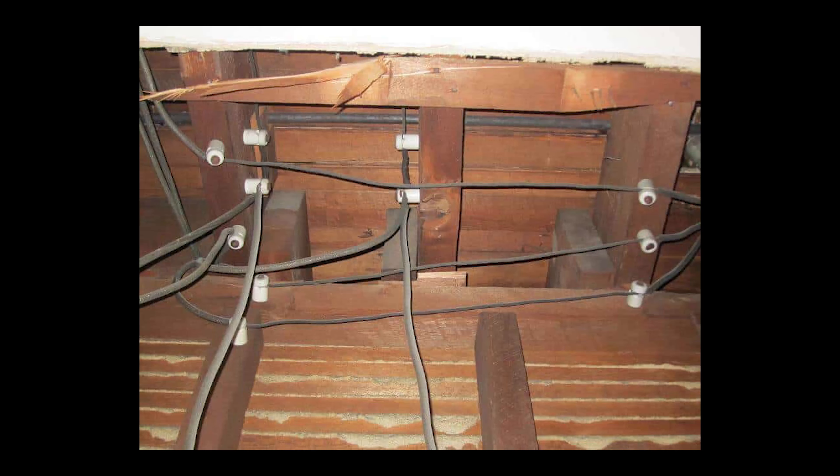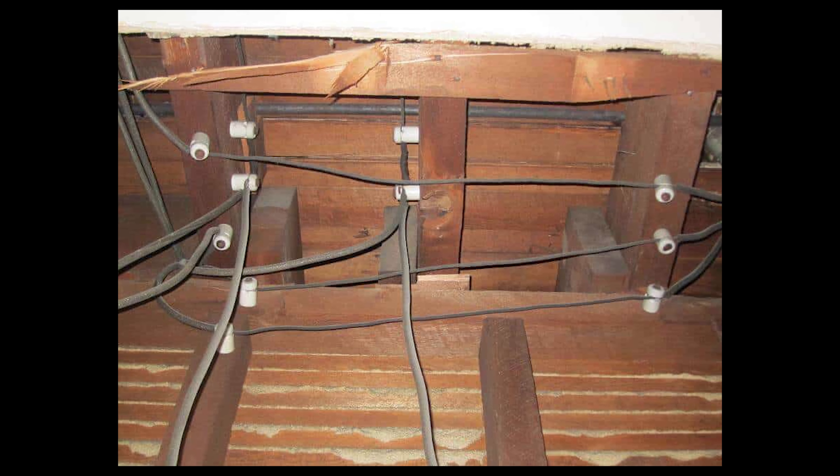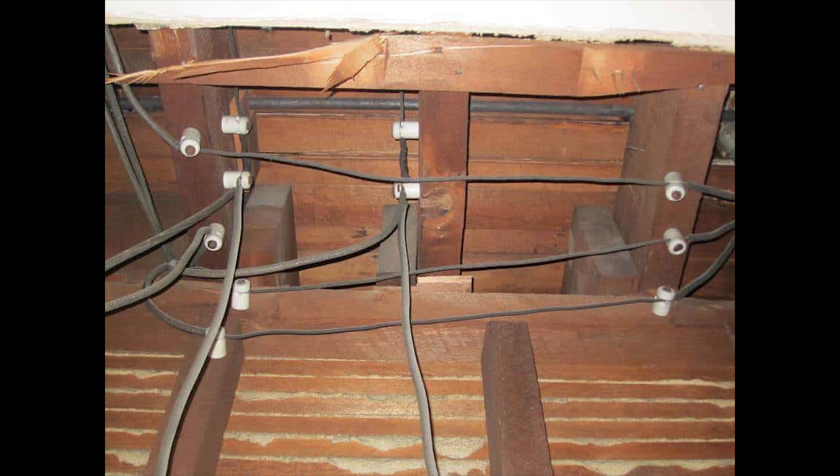Knob and tube wiring is also not a concern, so if you see that don't worry about it. Having said that, I should note that having knob and tube wiring in your house does increase your insurance costs, so remove it if you don't want that.